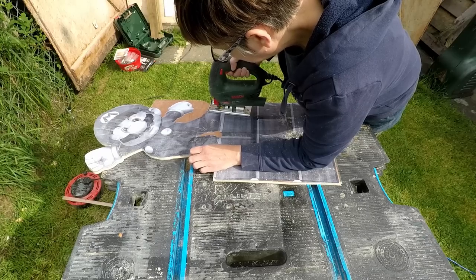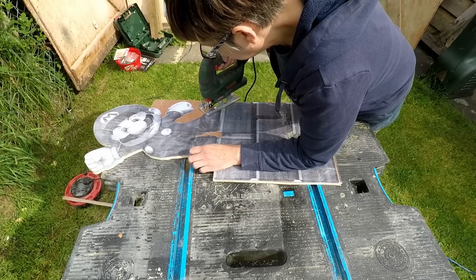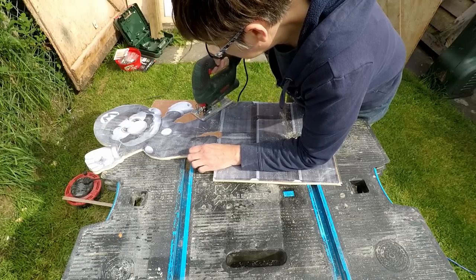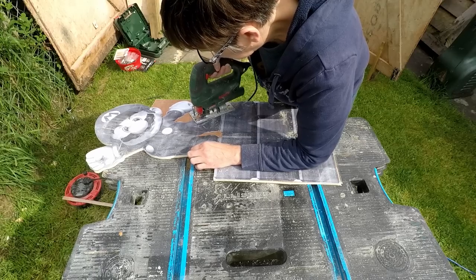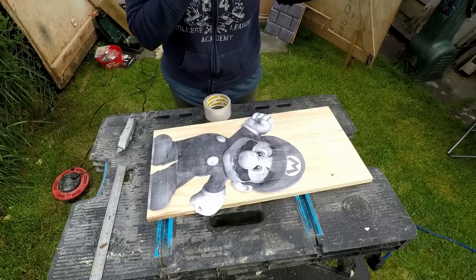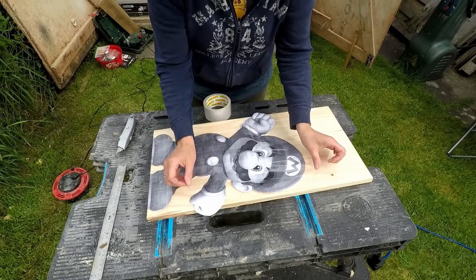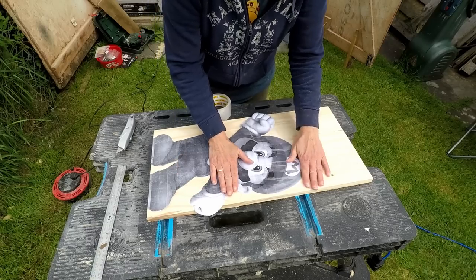I just cut this out using a jigsaw. I didn't use the bandsaw this time because it was a lot easier with the jigsaw, and I got a couple of narrow little blades so it cut round all the curves really well. A new Mario game is just about to come out, so this project is just about right timing.